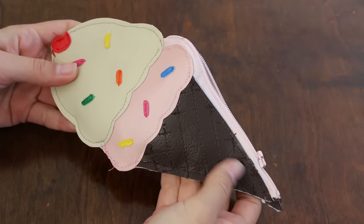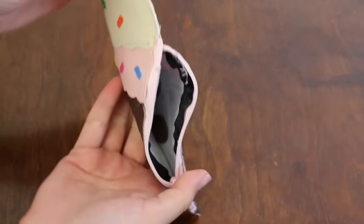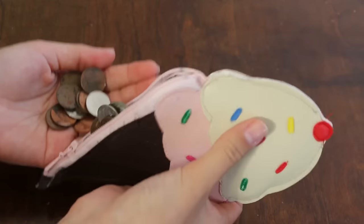And now you have the most cutest coin purse ever! So now when you go pay for your little stuff, you can bring out your little ice cream purse and show it off and say that you made it. I hope you enjoyed this video, and if you recreate this cute ice cream coin purse, make sure to send me a picture on Instagram or Facebook.